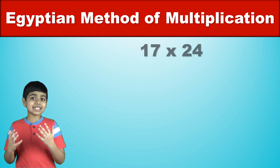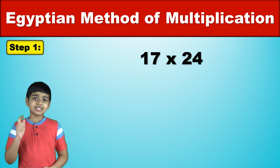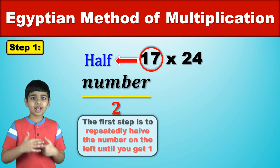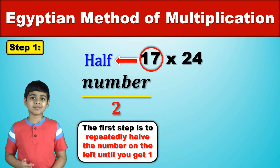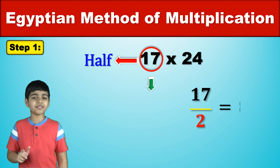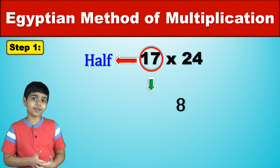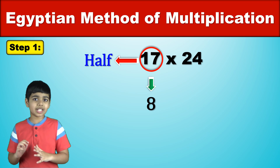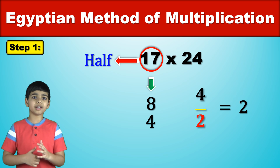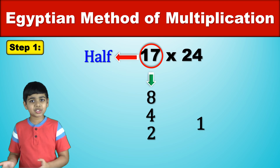What is 17 times 24? Let's find out. Step 1: repeatedly halve the number on the left until you get 1. So here we have 17. 17 halved is 8.5 but just forget about the remainder — just write 8. Now 8 halved would be 4, then 4 halved would be 2, and then 2 halved would be 1. So we've reached 1.